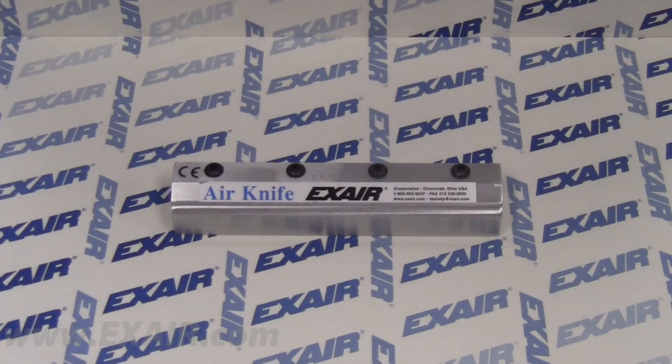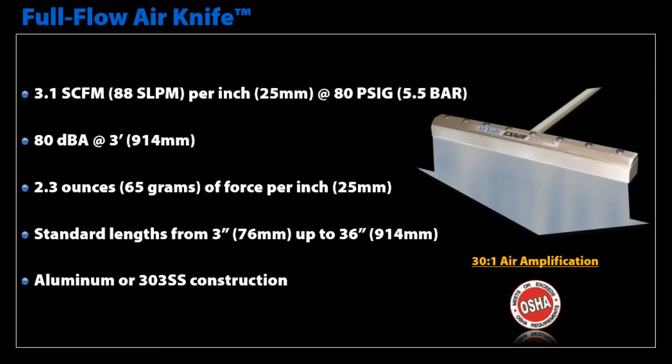Lastly, we offer our Full Flow Air Knife. The Full Flow Air Knife consumes 3.1 SCFM per inch at 80 PSIG supply with a sound level of 80 decibels and a force of 2.3 ounces per inch. Available in standard lengths from 3 inch up to 36 inches, again in aluminum or 303 stainless steel construction. The Full Flow Air Knife, like the Super, provides an even laminar flow across the full length of the knife.